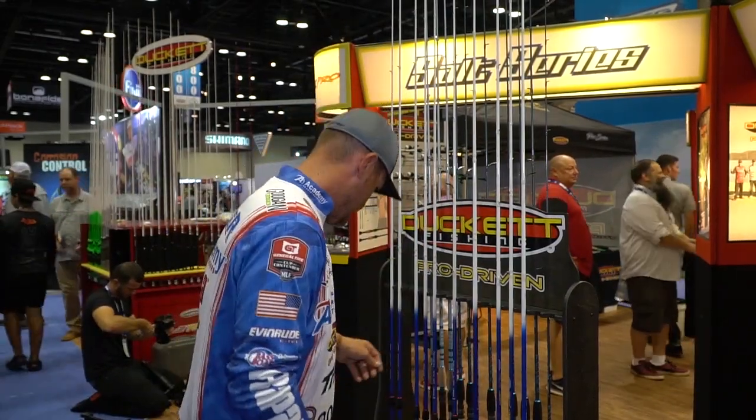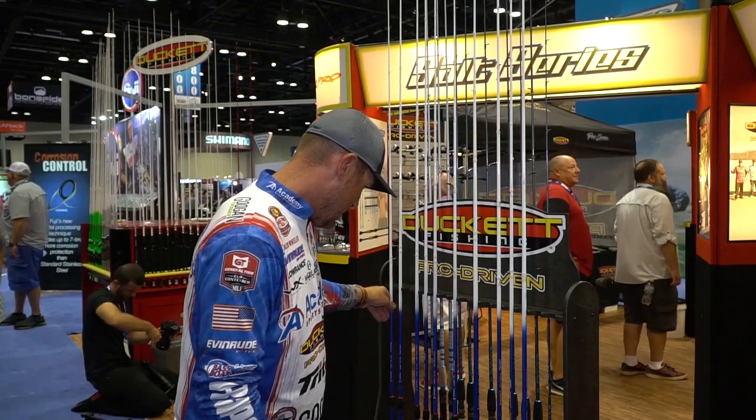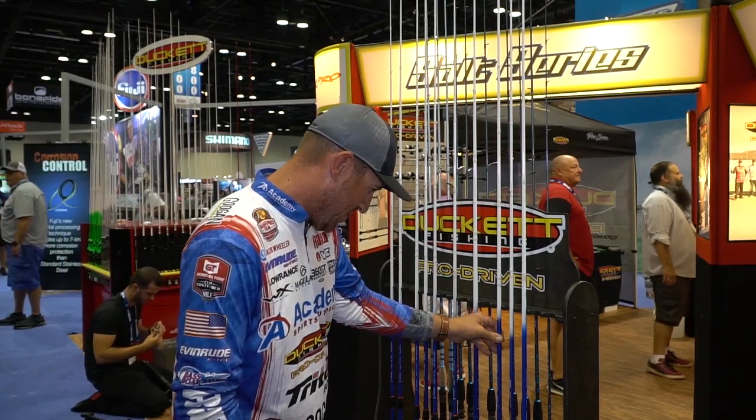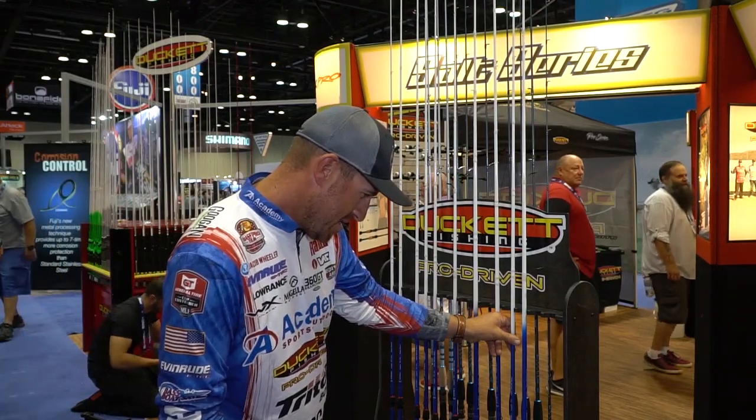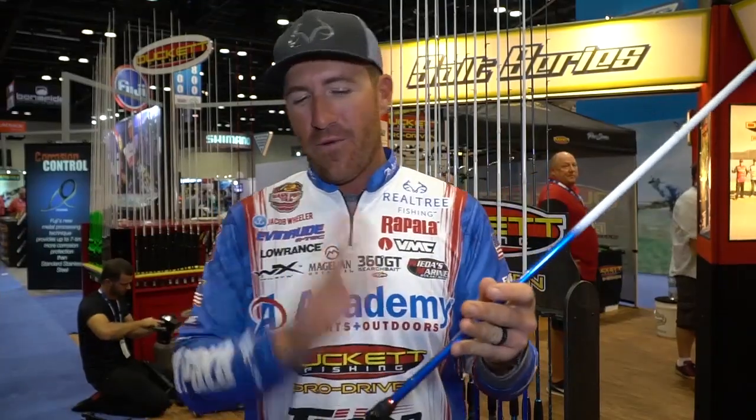A frog rod — my favorite rod in the whole series. I had one rod I'm gonna grab. Finding my seven foot medium heavy — okay, this rod right here, I'm gonna tell you what it is first.